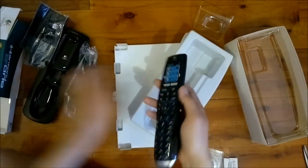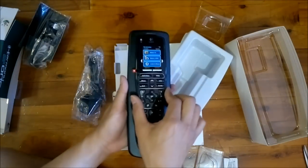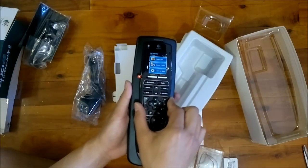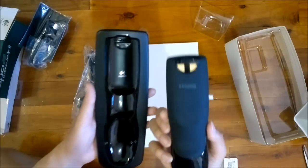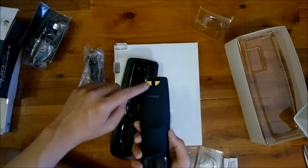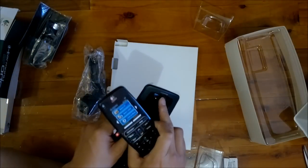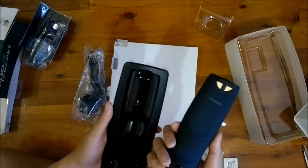So this part goes into here, nice and securely, with a little bit of give. It's got a very nice large surface for contacting the recharging cradle, so you're not going to miss it with that.